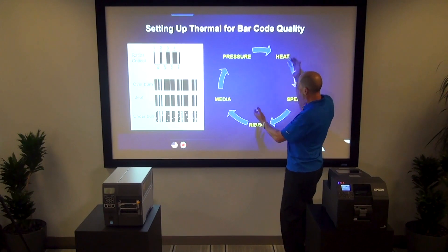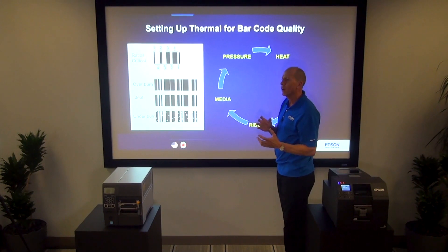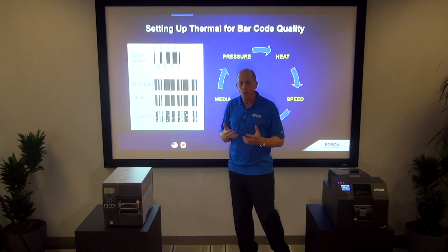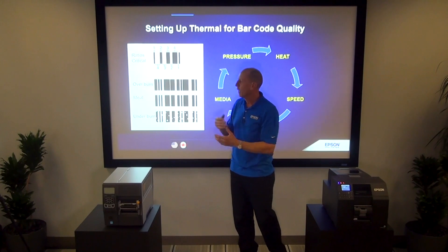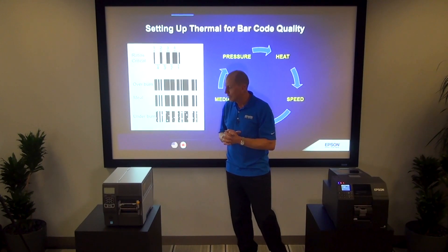With five different variables all having interplay with each other, getting the right barcode is not easy. Typically with a thermal transfer printer, you're going to need a barcode verifier that allows you to try a label, scan it, check quality, and reiterate until you get it right. Is that an operation easily done by an unskilled operator? Probably not.